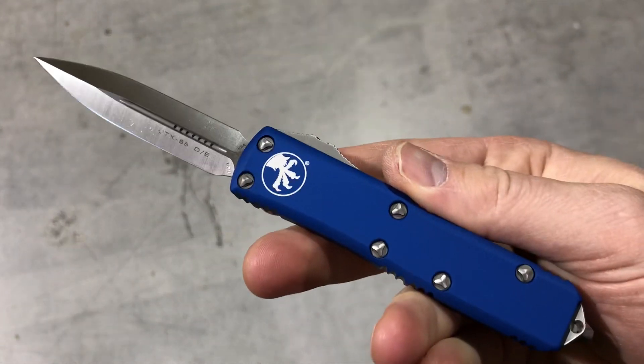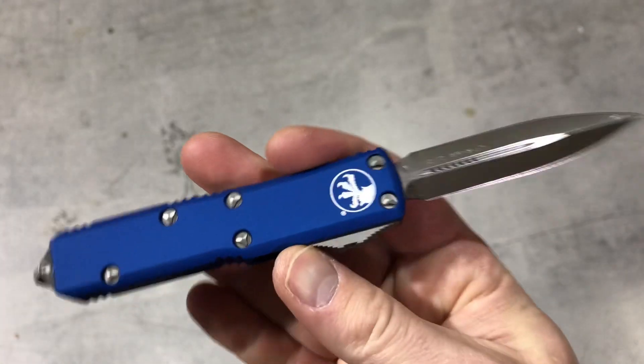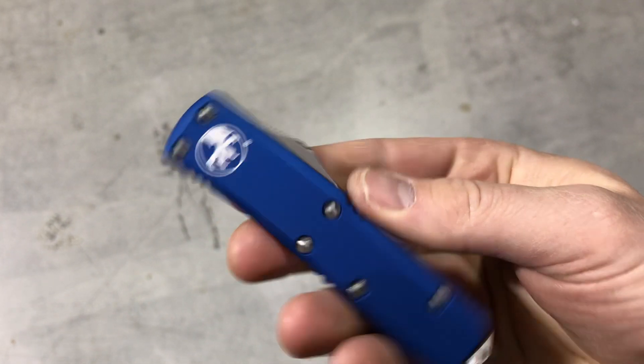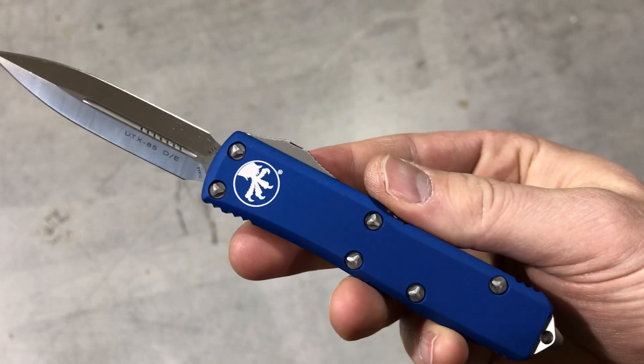If you have an 85, I'd love to hear about it — what variation do you have? And if you don't have one, which one would you pick up? Check it out live on the website, comment down below. Blade Ops.